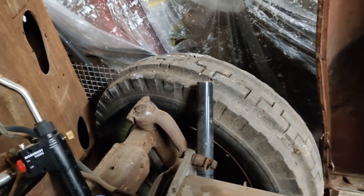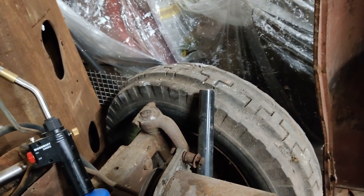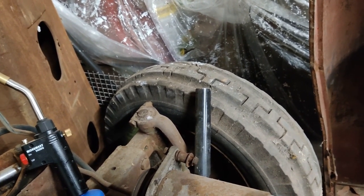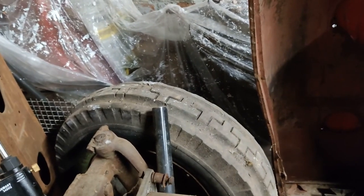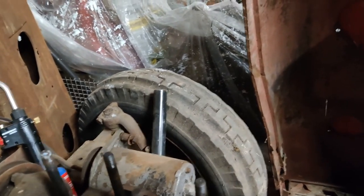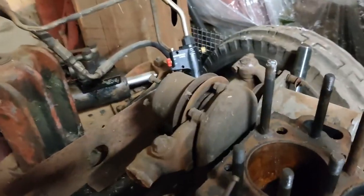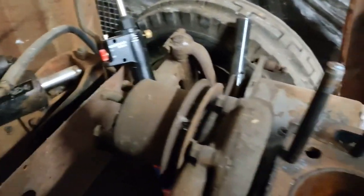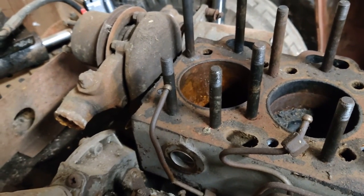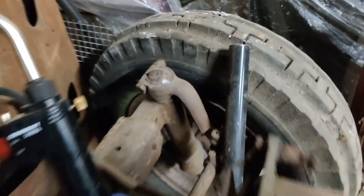Now we know it's been driven into a wall and the front axle is in a pretty bad way. One consolation: whoever drove it into that wall, or a stump or gatepost, whoever hit something hard with this wheel here — they went over the handlebars, and I don't feel bad about that at all. The front axle is in bad condition. The guy who owned this also owned a welder — sadly he didn't know how to weld at all. Look at this kingpin here.